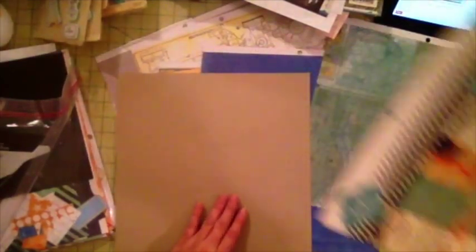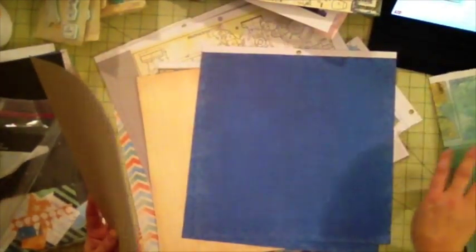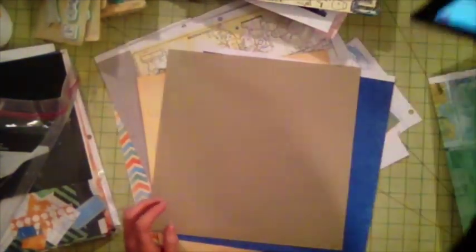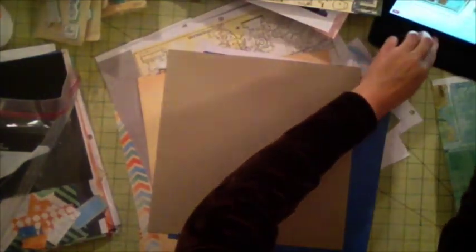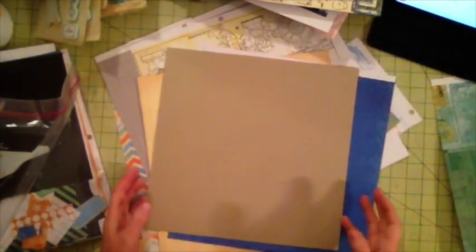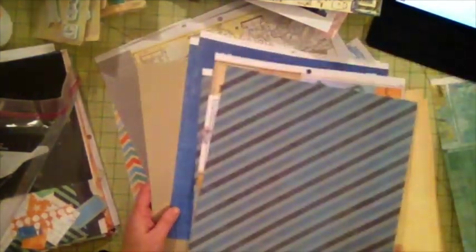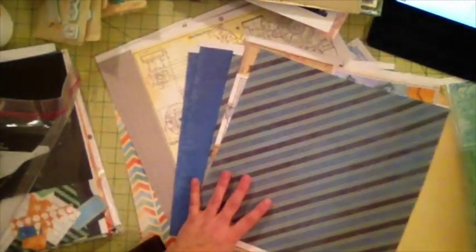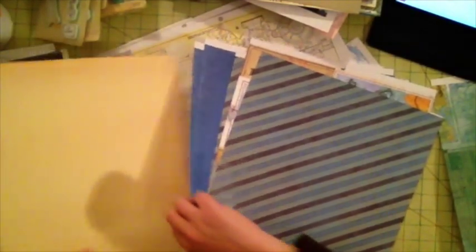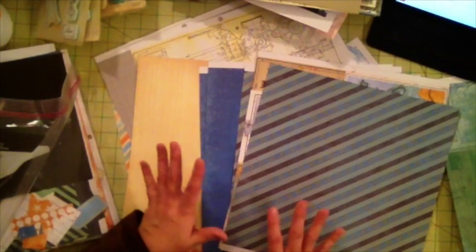I want to go over my choice for the papers. I was thinking about doing a cream color base — you can see the base there is cream — but since this is a boy layout I wanted it to feel energetic. When I pair the cream base with the Heidi Swapp papers they do go together, but it looks dull without that excitement. If I swap that out and pair with this paper as the background, look how bright and boyish it looks — exciting, with some movement. I prefer the yellow color over a neutral cream, so I'm going to use this as my base.